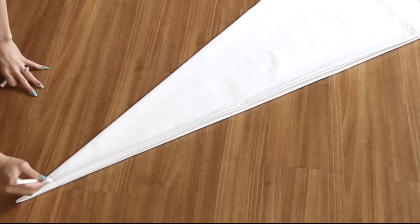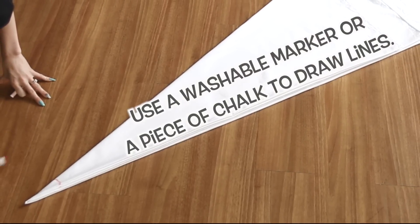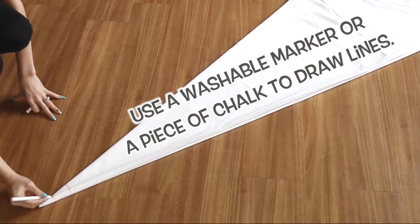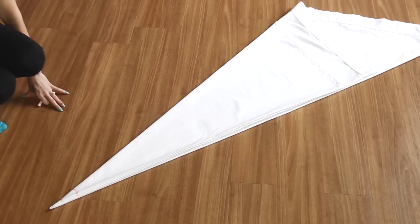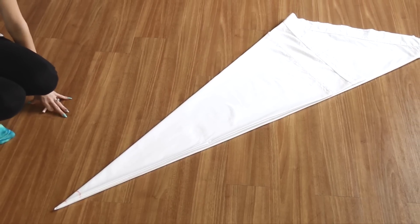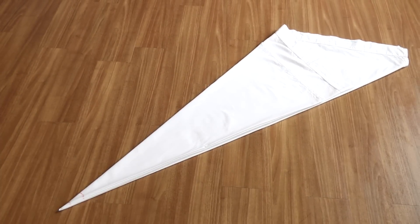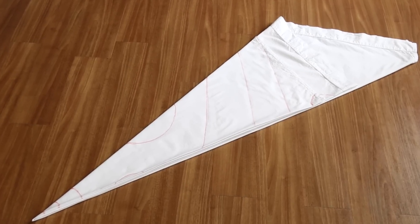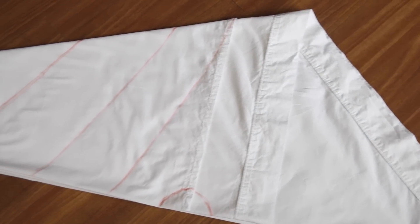At this point, you want to draw random lines and circles all over the front portion of this fabric - just the top layer. What I'm doing is drawing a couple arches at the bottom, and then I moved on to do some half circles and diagonal lines toward the top. You don't have to do it exactly like mine at all. Here is a close-up of the lines that I drew in case you want to get a similar shaped mandala effect to mine.